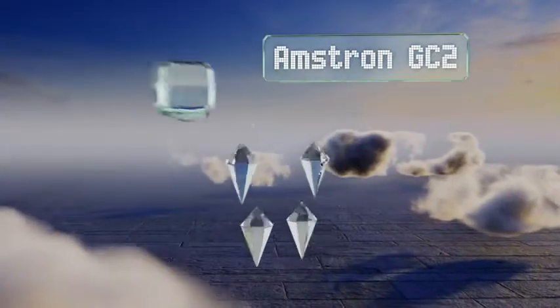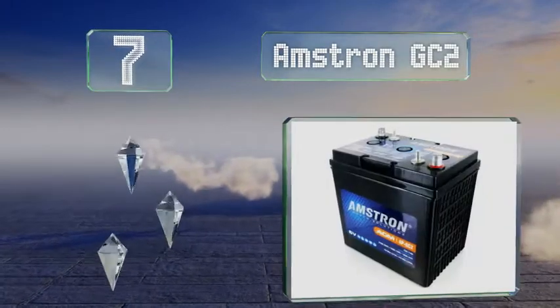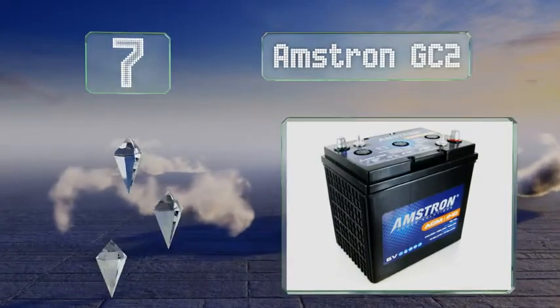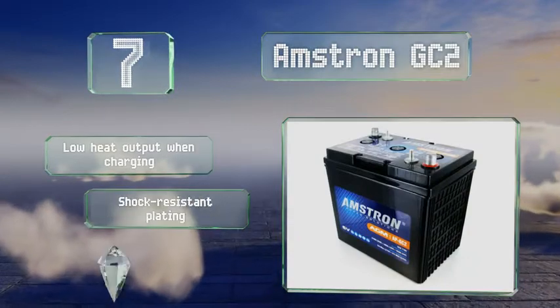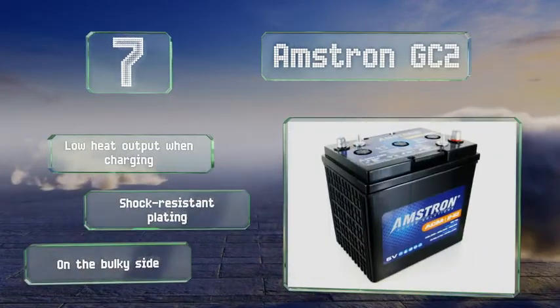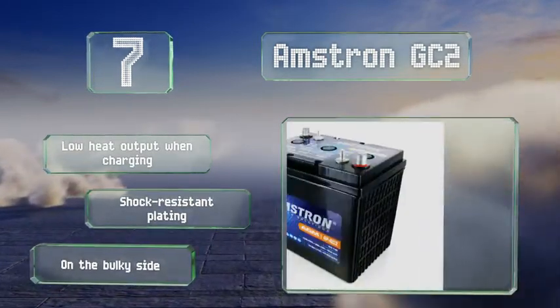Coming in at number 7 on our list, setting the Amstron GC2 apart from its flooded and gel-celled counterparts is the lack of freely moving liquid, which minimizes the possibility of sustaining damage from freezing temperatures. Furthermore, the low gas emissions allow it to support aircraft applications. It offers a low heat output when charging and a shock-resistant plating, but it is on the bulky side.